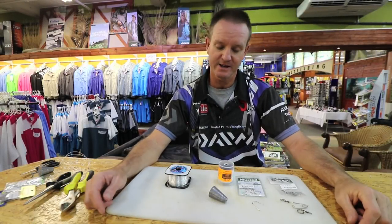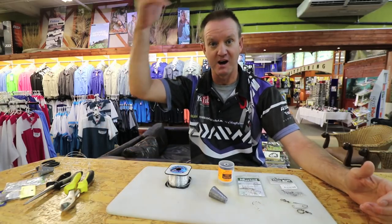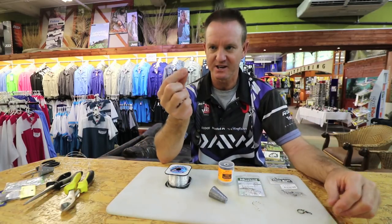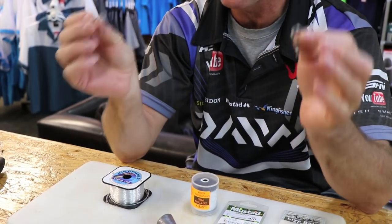What I'm going to show you today is basically a trace that I use a lot when I'm elevated — in other words when I'm fishing off high rocks and I need to get a live bait out. It's the slippery slide. It's not a non-return; it's just another version, the old way of sliding a live bait.